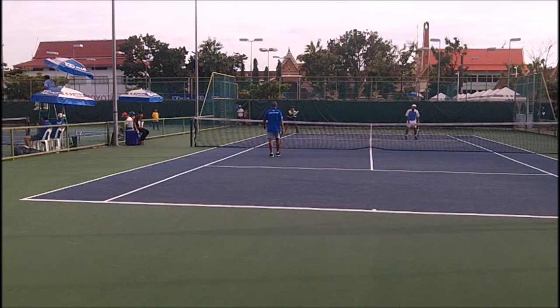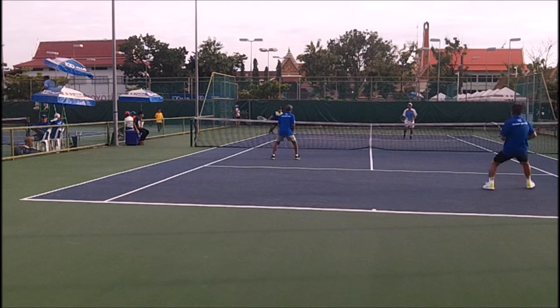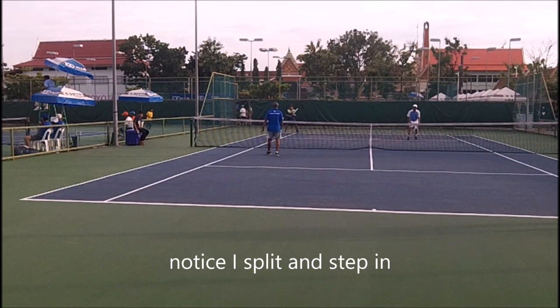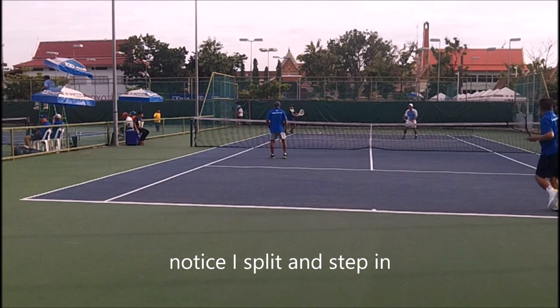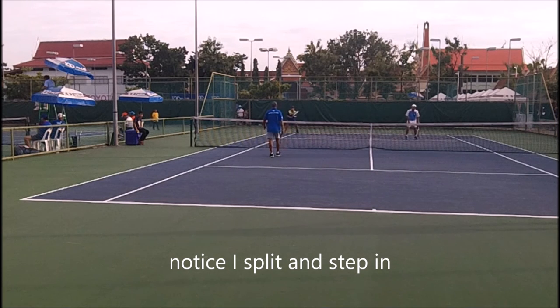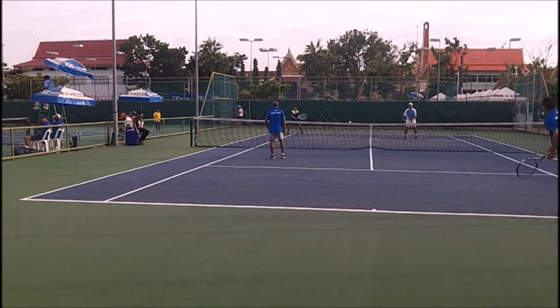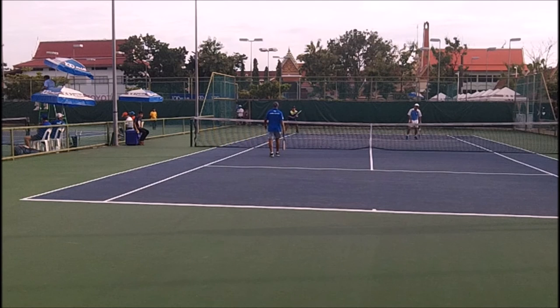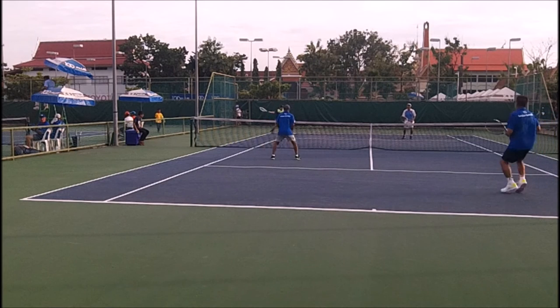I go with the inside-out return, but notice how I split and move in right here — split and I actually move back. I didn't realize I moved back. I stand about three steps behind the baseline. I step forward on serve impact, split. I'm trying to watch only the ball, not watching that person. Get my weight coming forward, then hit the inside-out.